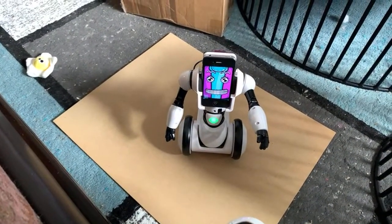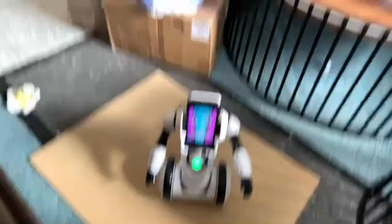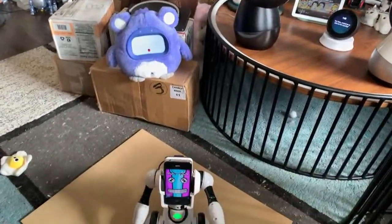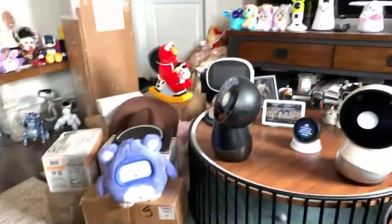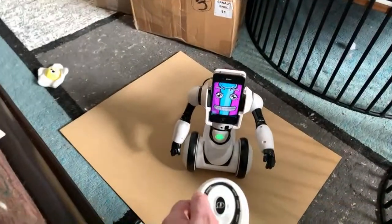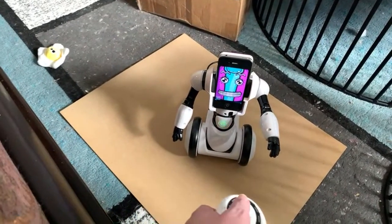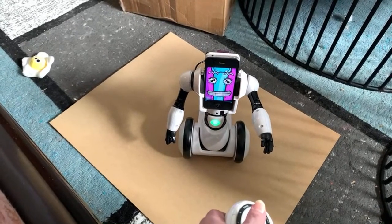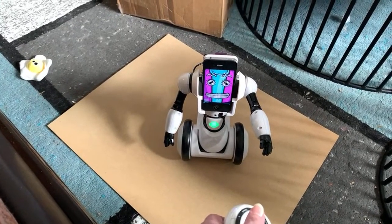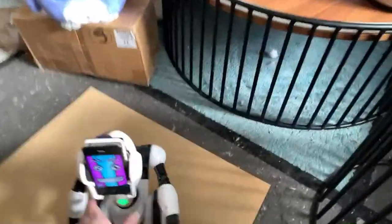'How are you?' Things are good. Jibo answered — exciting news, there are new software updates ready to download. Want to do a backup now? No, okay, I'll just do it another time. 'What do you want to be when you grow up, Robo Me?' Okay, he doesn't know.